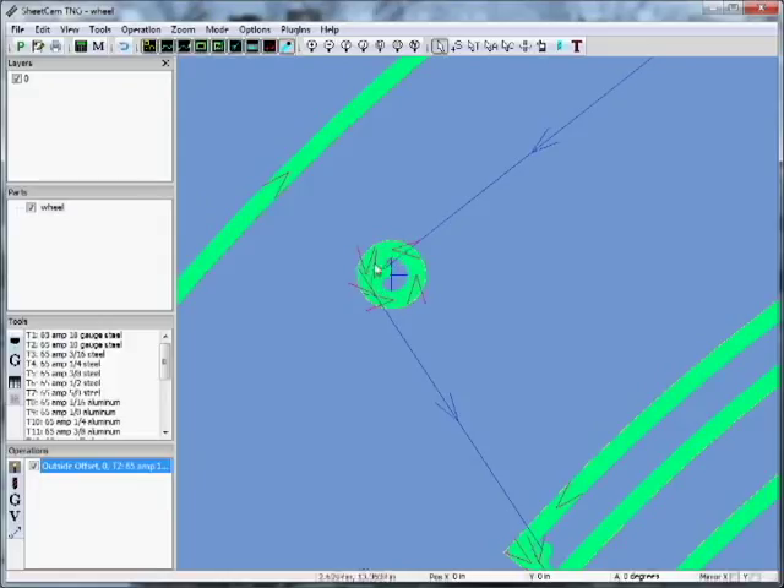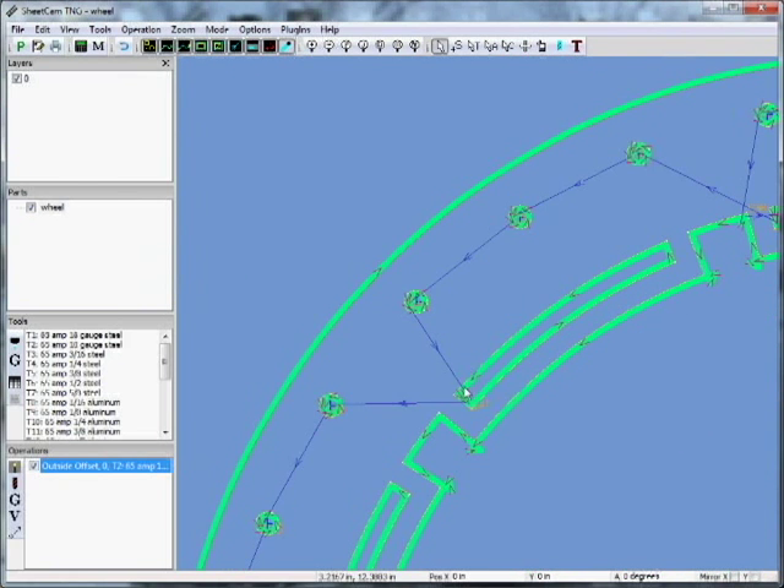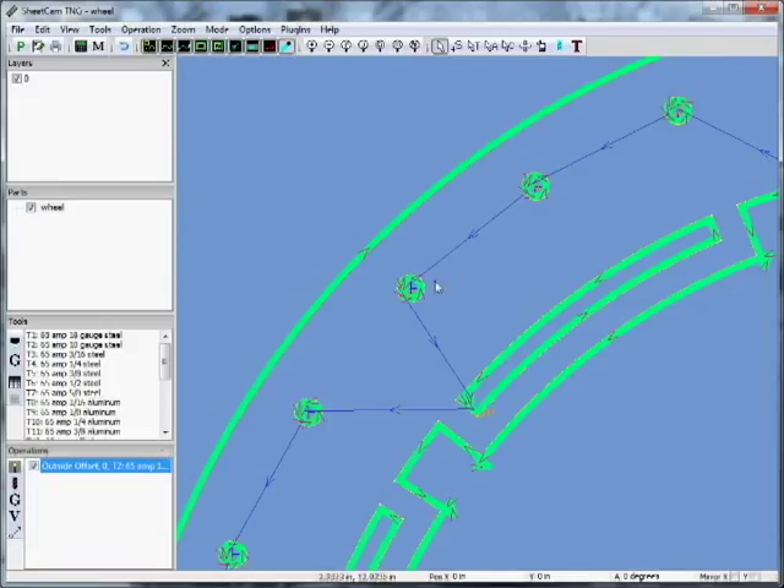If you look, it's going counterclockwise around the hole — this is correct. Plasma gas swirls out of the orifice on the nozzle counterclockwise, which means your best edge will be on the right side of the tool path. On inside cuts we go counterclockwise; on outside cuts we go clockwise. This program will differentiate and it will work well for you.